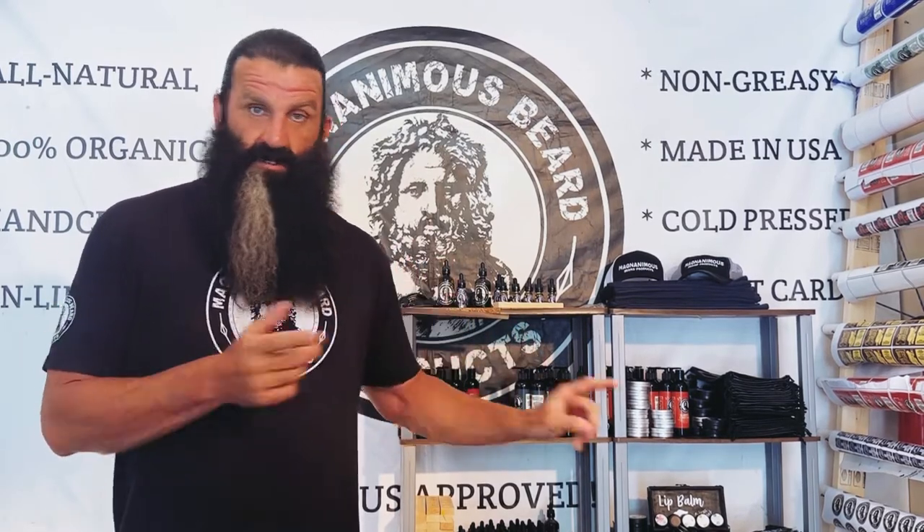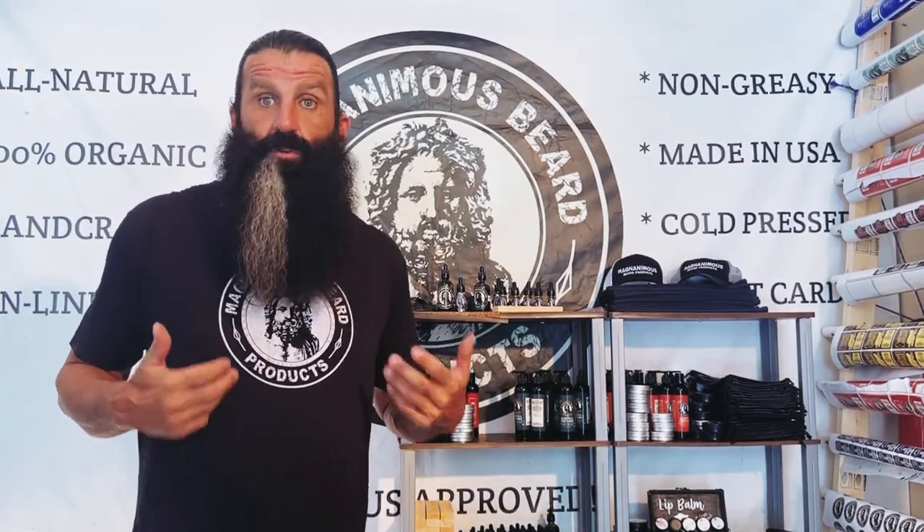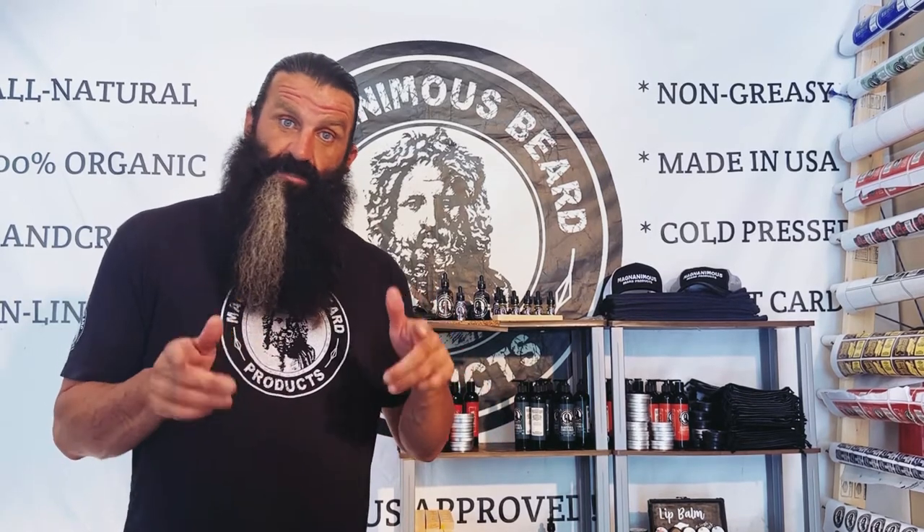Thank you guys for subscribing. If you have questions or comments, drop them down for me and I'll try to get back to you as soon as I can. If you have any video topics or questions about beard growth and beard care, just drop them down and I'll try to get a video together for you. Thanks for tuning in, thank you to our subscribers, and stay magnanimous — Zeus approved.